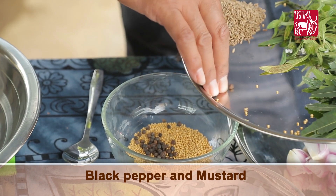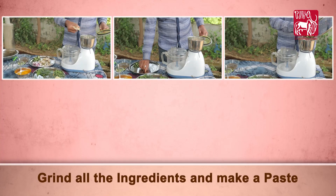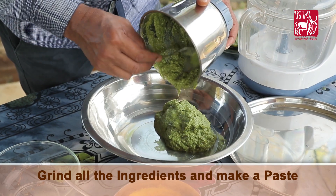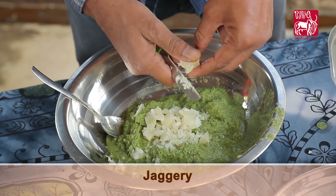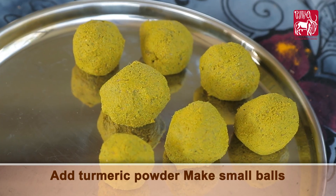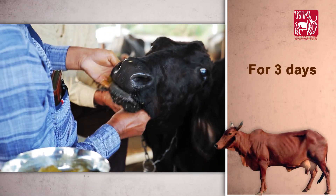Method of preparing medicine: soak cumin, black pepper, and mustard in water for 30 minutes. Grind all the ingredients and make a paste with jaggery and turmeric powder. Make small balls of this paste and feed the animal with salt, once a day for 3 days.